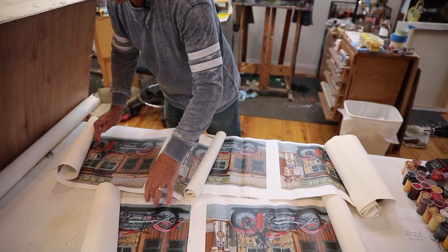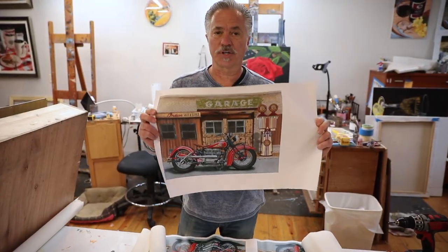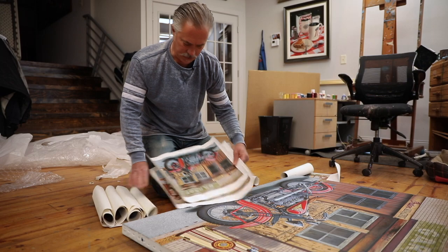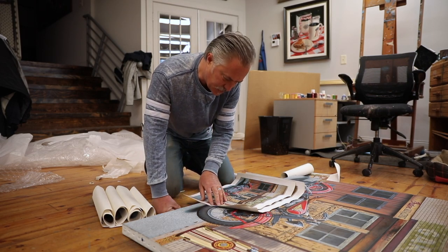What I do is I cut the actual print samples into separate pieces so I can have a stack of them all. Sometimes I'll lay them right on top of the actual original painting and I try to see what's the best reproduction of the actual original painting.